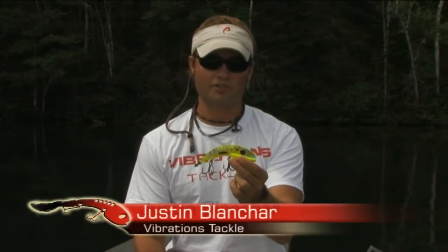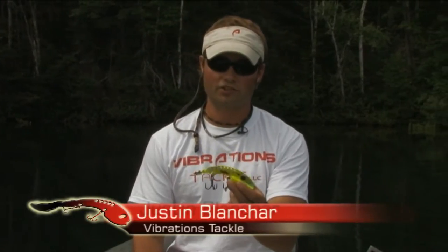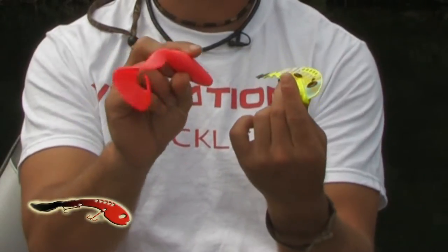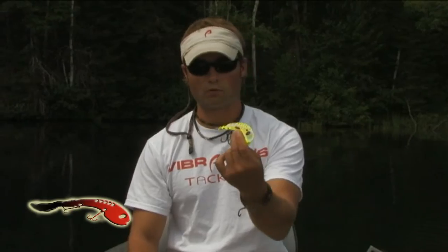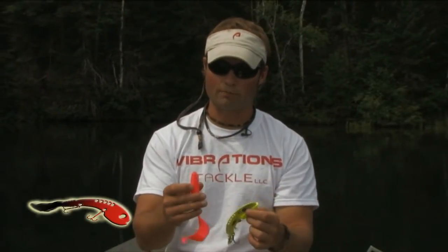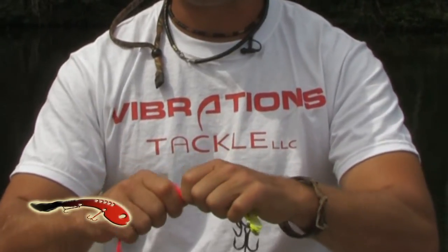I want to provide you with a quick demonstration of how to attach soft plastic to the echo tail. It starts off by first choosing the correct size plastic — right here we have an eight-inch grub tail that we're going to connect to this four-ounce Magnum echo tail. What I like to do is start off by trimming back the soft plastic, and what that does is it creates a flat surface.